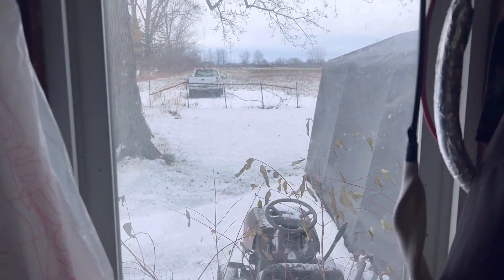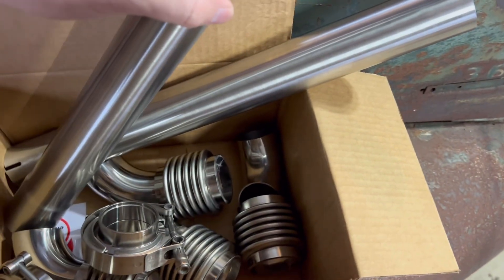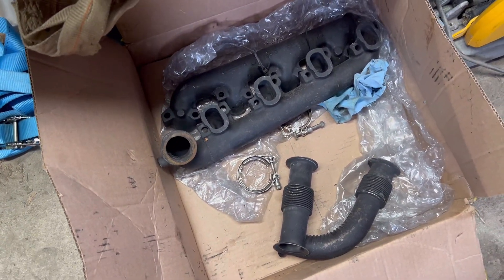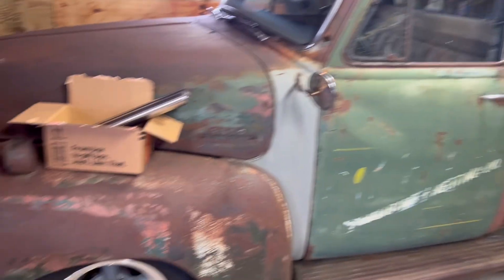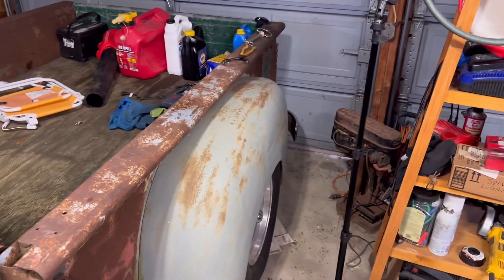It is absolutely beautiful outside here in southeast Michigan. I have a box of parts here. I have V-bands, I have pipe, I have bellows, inch and a quarter, and I also have van and hummer 6.5 manifolds. I'm going to grab those and I'll probably just use the old rusty trusty OG54 here as a little workbench and try to walk you through what we're going to be doing, since I don't have a workbench out here right now and my little 20x20 garage is full of stuff.